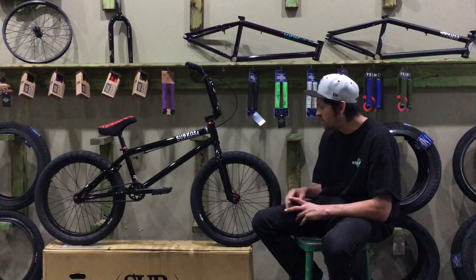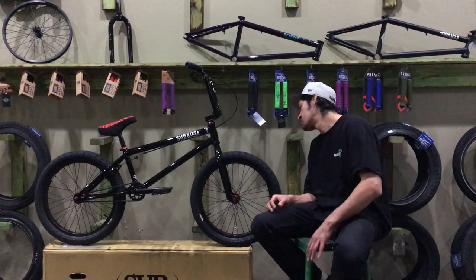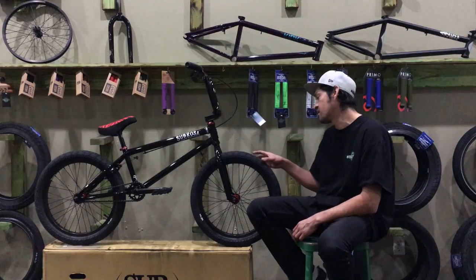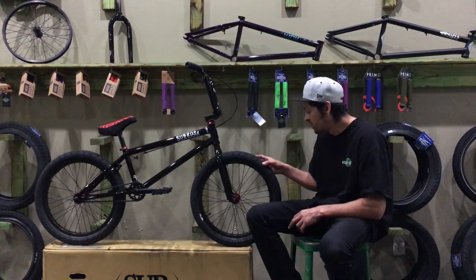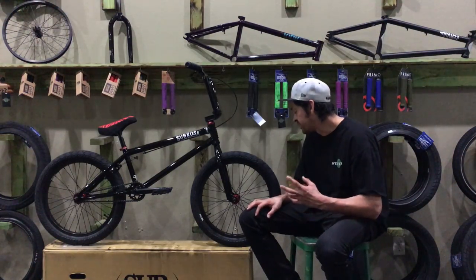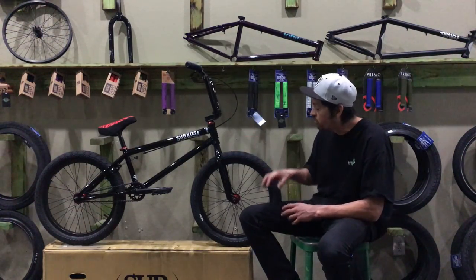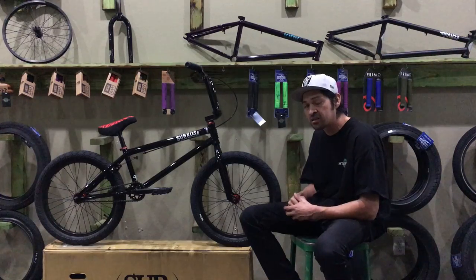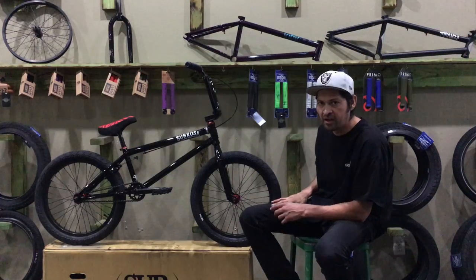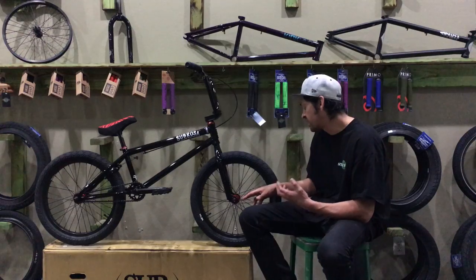The bike comes with Rant Squad tires in a 2.35 size, both front and back. Looking at them, they appear close in size to a 2.4 — so they look larger than the stated size, likely because of the wider rim. The tires are definitely very large and sit in the 2.4 range or just under.